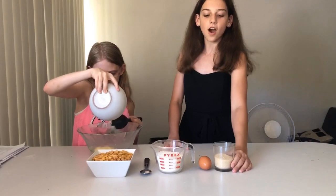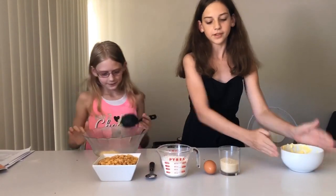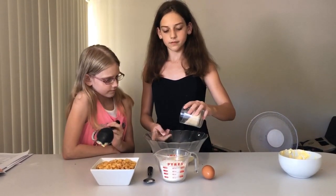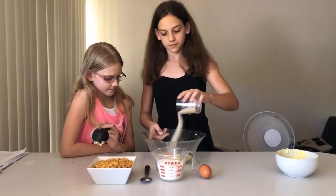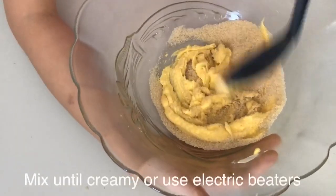Next we're going to add in half a cup of sugar. Now I'm going to add in half a cup of sugar. Now let's mix.